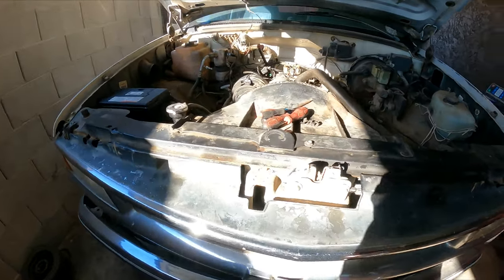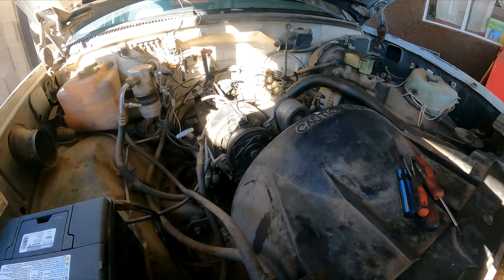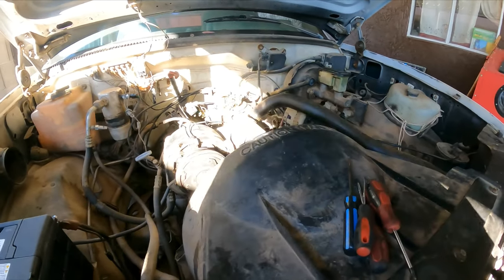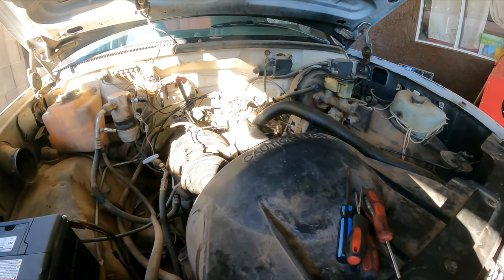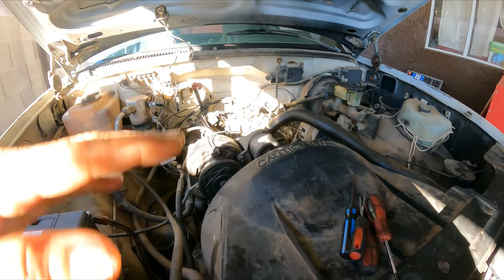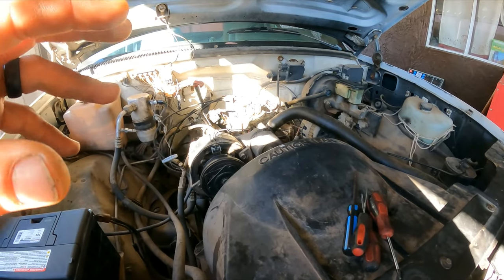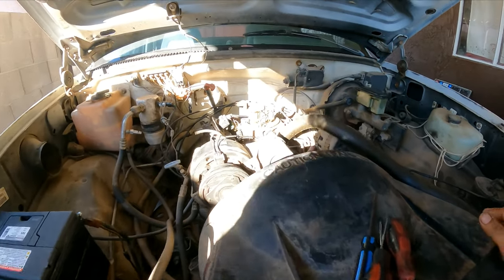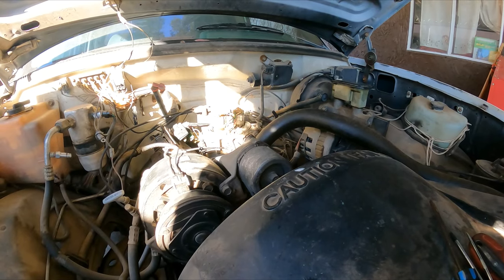The customer complaint is that on a cold start — first thing in the morning or after sitting for a long time — the vehicle is idling and searching. The idle goes up, stays there, hesitates, then when you put it in gear it dies.